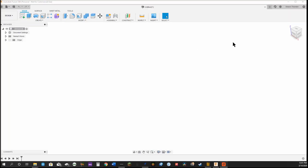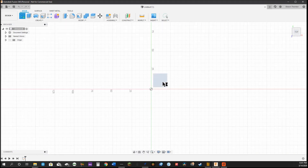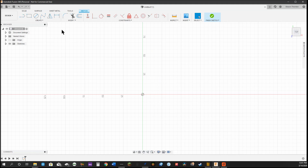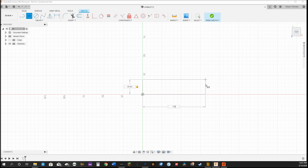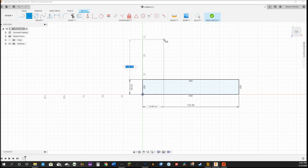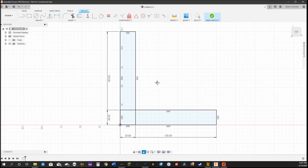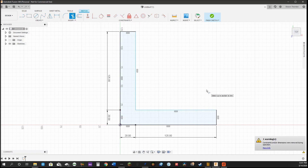Okay, so we start off in Fusion 360 — we're going to open a new file. You want to select the top plane and then start your sketch; it's going to tell you to select the plane. We're going to start off by drawing our first two triangles — they're going to be 20 by 125. This will make the basics of our corner piece. Then we'll use the scissors tool to trim out the two inside lines to make it one solid piece.